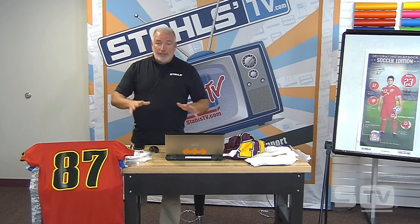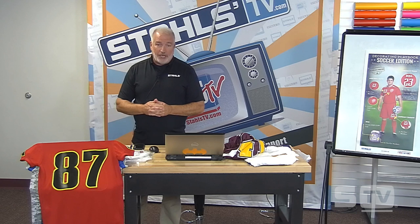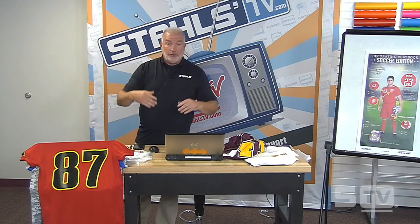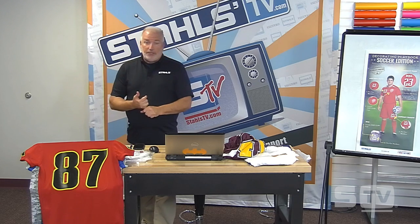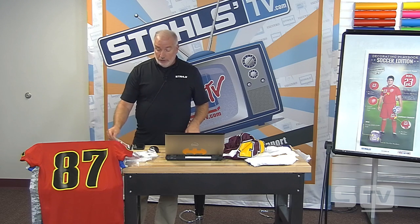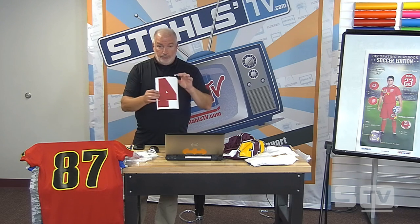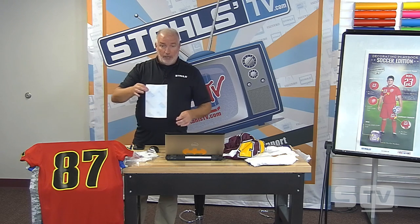If you have any questions, please feel free to type them in the chat box. A good number of you mentioned that you are using screen printed transfer numbers. Transfer Express has number sets ready to go — different color combinations, 8-inch, 10-inch through 4-inch — ready to apply. This is true screen print ink, plastic sol type of ink, just like any other screen printed transfer.